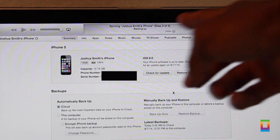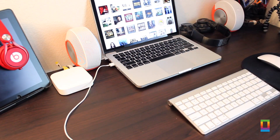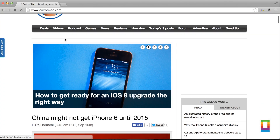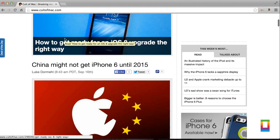And there you go — with that, you're good to go. Enjoy making a smooth transition to iOS 8 and enjoy also a peace of mind. You can check out more helpful tutorials, tips and tricks, and all of the latest Apple news right here, always on Kultimac.com.